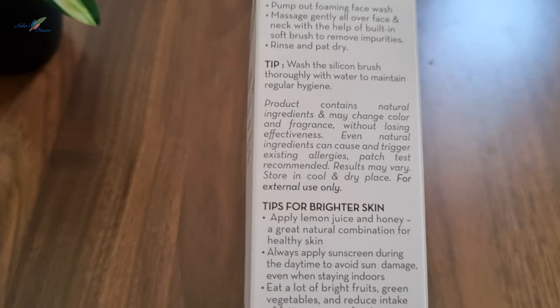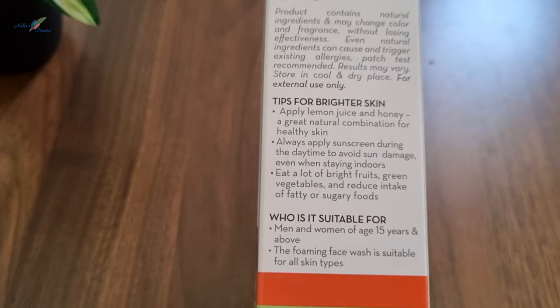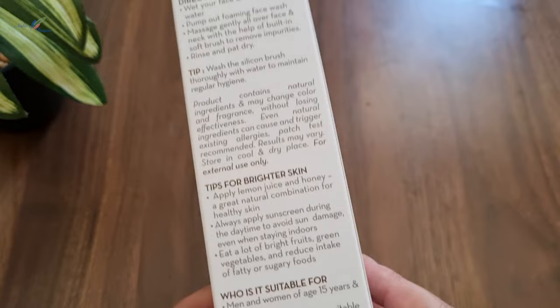First, I will read the tips for brighter skin written on the pack. The brighter skin tips are: apply lemon juice and honey — a great natural combination for healthy skin. Always apply sunscreen during the daytime to avoid sun damage, even when staying indoors. Eat a lot of bright fruits and green vegetables, and reduce intake of fatty and sugary food.